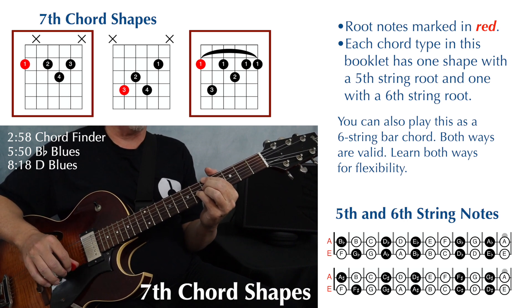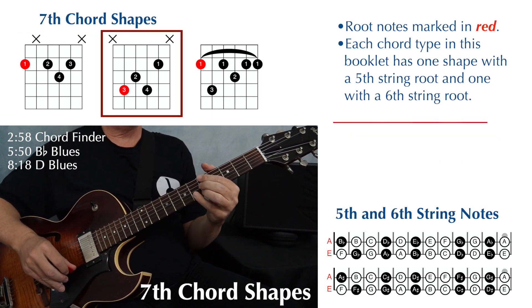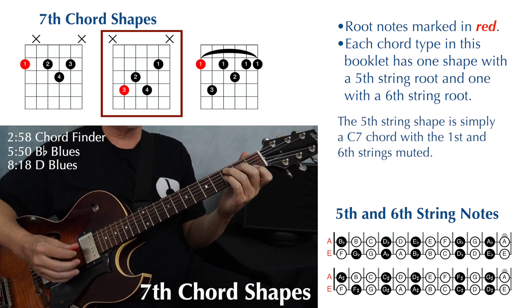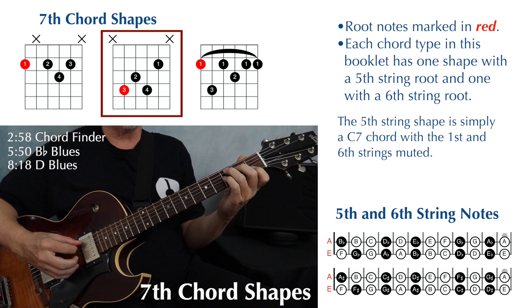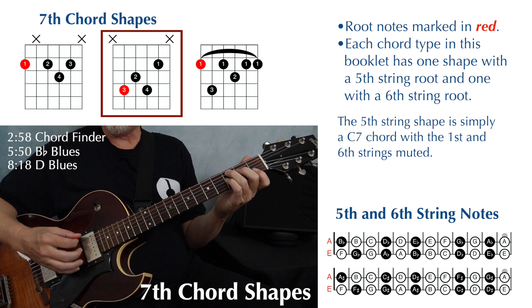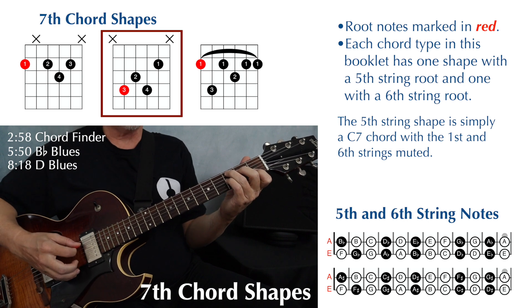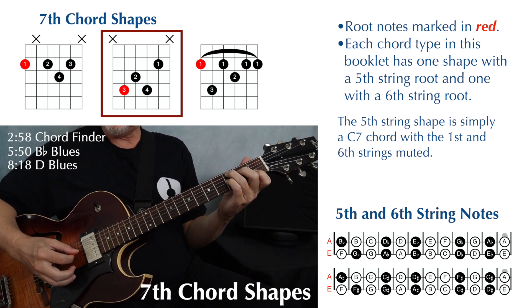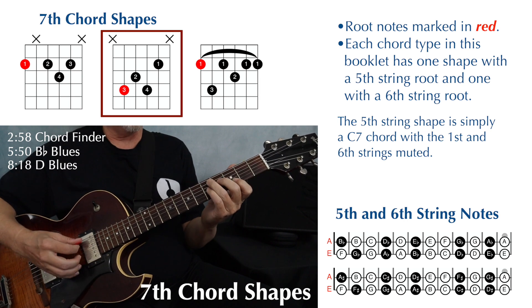Here's our chord with the root on the fifth string. This is shaped just like a C7, so you probably already know C7. The difference is we are muting strings one and six — you shouldn't be playing string six when you play a C7 chord anyway, but we're muting both strings one and six. So if you do that, you have no open strings and it becomes a movable chord shape.